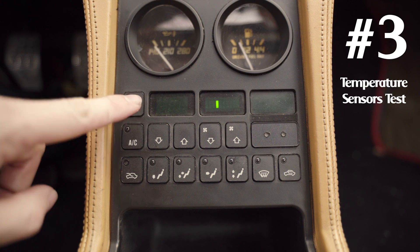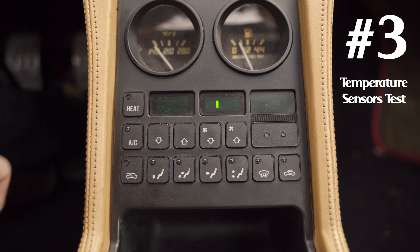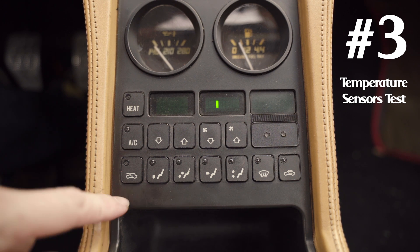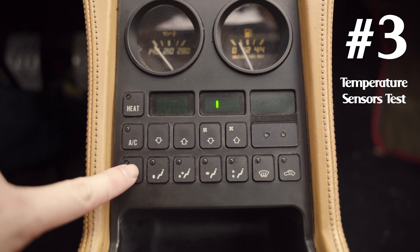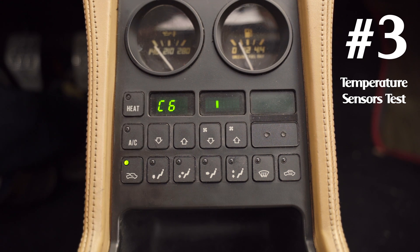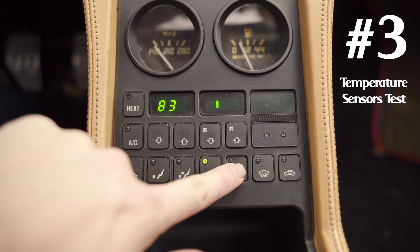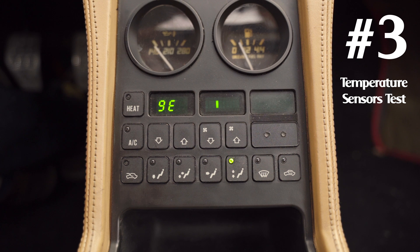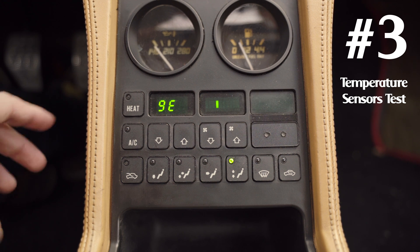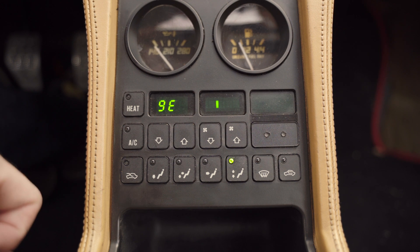Press heat to go into the next mode, which reads the values of all the various temperature sensors. There are five sensors total and you can cycle through them with the buttons, and it will show the hex value on the display which corresponds to a temperature value in the document's temperature table. It's a great way to make sure your temperature sensors are working if you get weird behavior with your AC and heat.